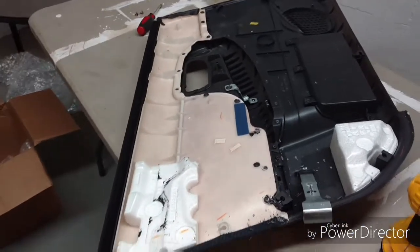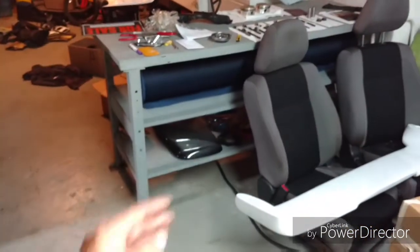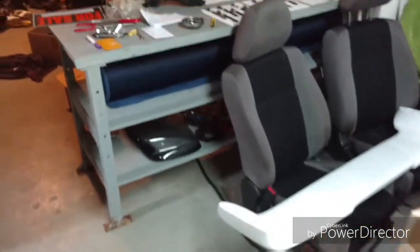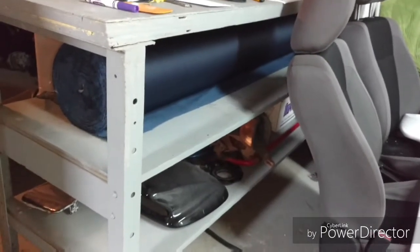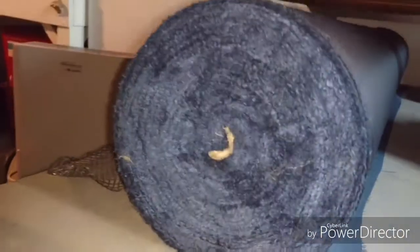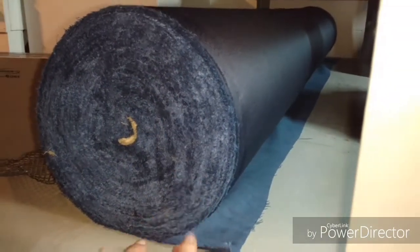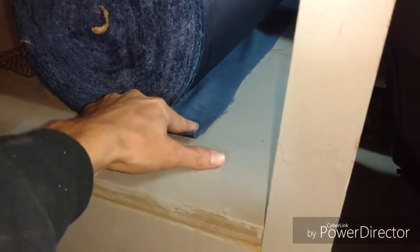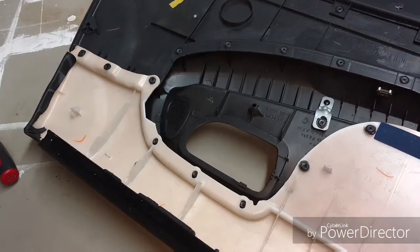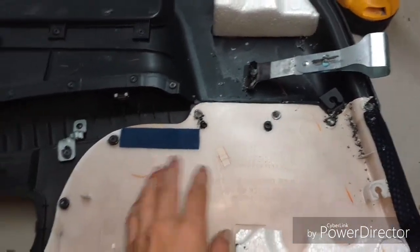I've already gone through the trouble of matching it — everything matches perfectly, so I know it's on point. This is not my first rodeo. As you can see, it's very nice high-grade suede, extremely soft. It's real Alcantara once you actually get all of these drilled through.